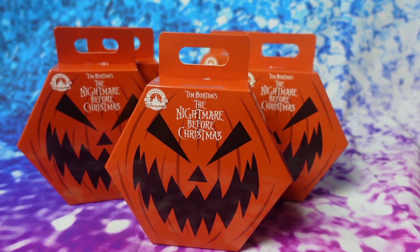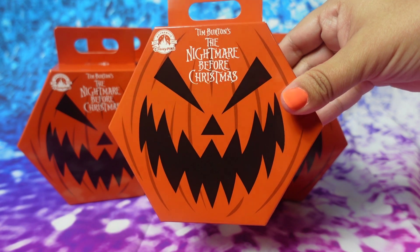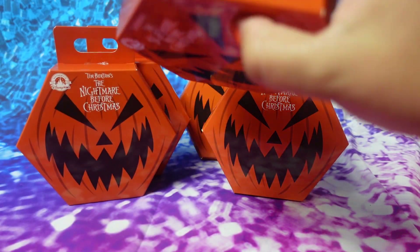Hey guys, welcome back to another video. In today's video, we're going to be unboxing the Nightmare Before Christmas Disney Pins. In each box, it says it comes with two randomly selected pins, and these are the ones that you can get.